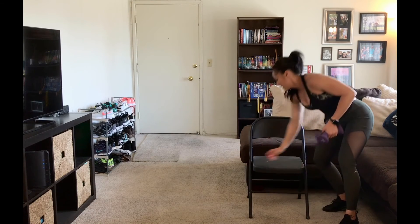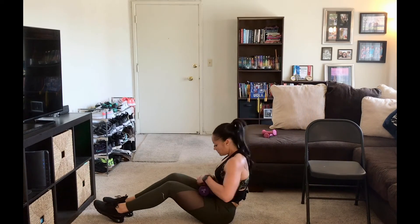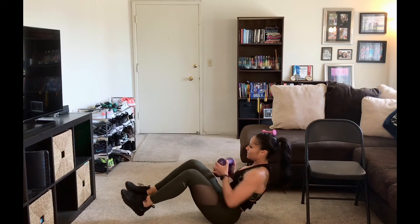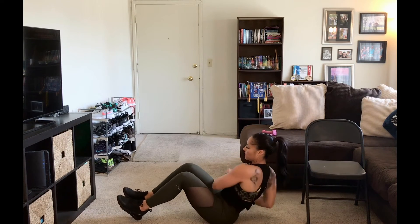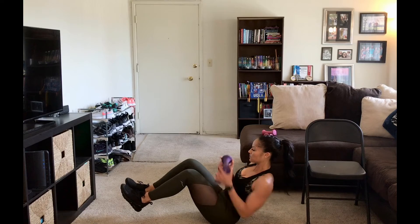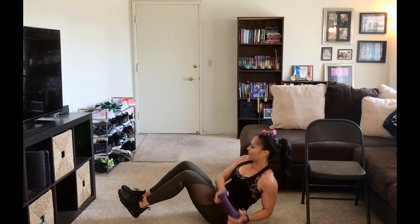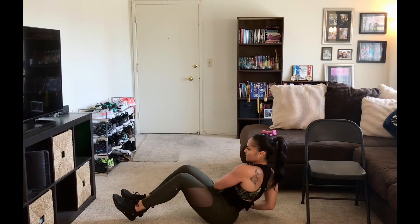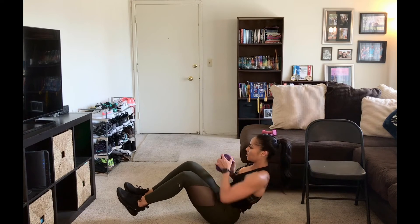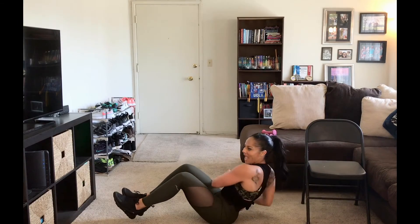Here's 10 — we're going to hold it at the top. Now we'll move into our last set of Russian twists. Glad I figured out how to hold the weights. Here we go. Here's 10 — halfway there. Power through. Here's 15. 16. Almost there. 17. 18. 19. Last one — 20. Beautiful.